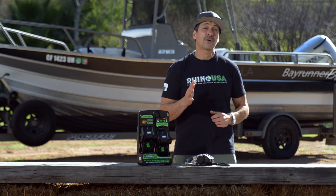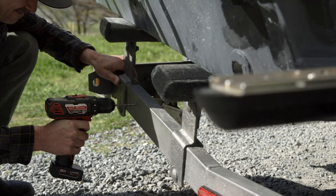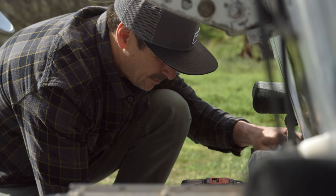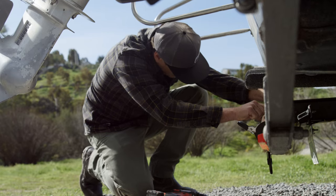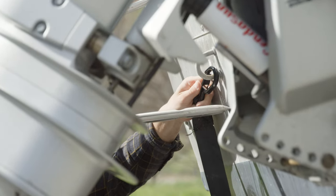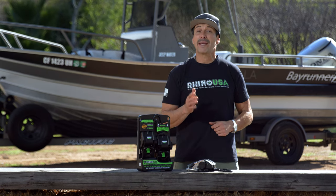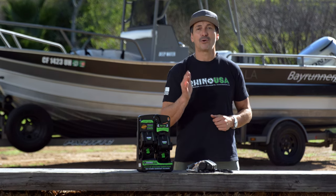Hey guys, Mike Caffro here and today we're going to be showing you the Rhino USA Retractable Transom Straps. You guys know Rhino makes the best tie downs, ratchet straps and recovery gear in the business. Now they're making a whole line of gear focused on boat owners.